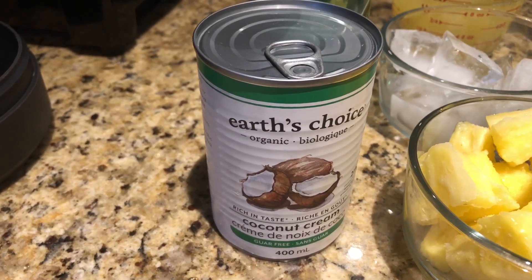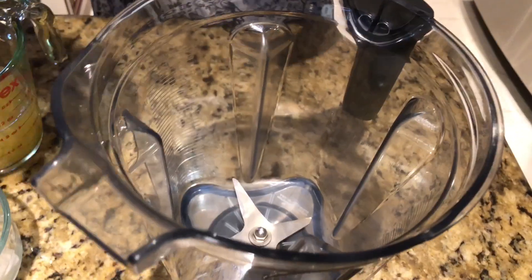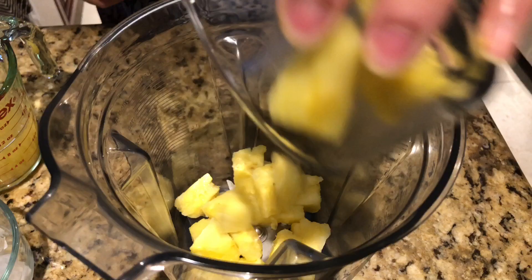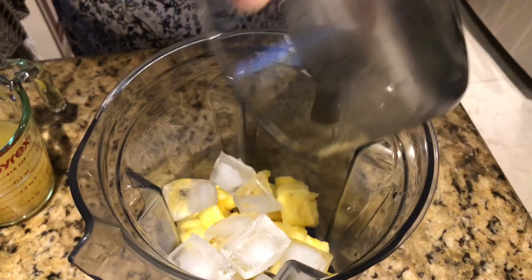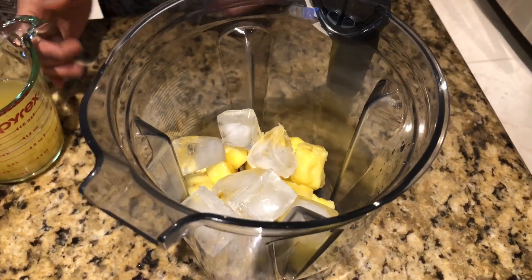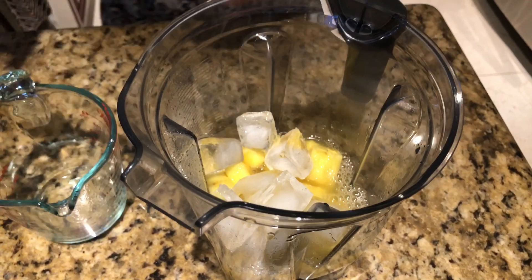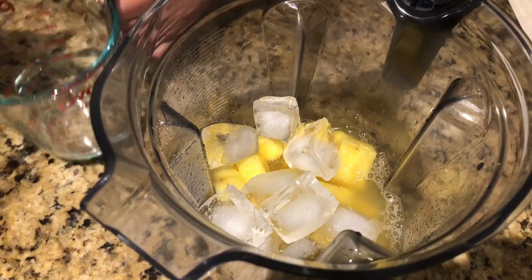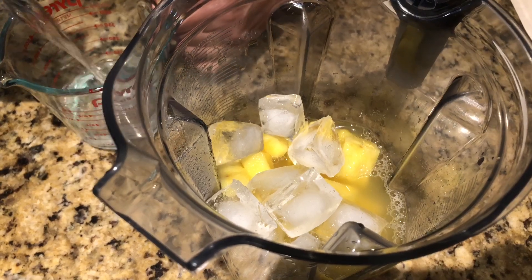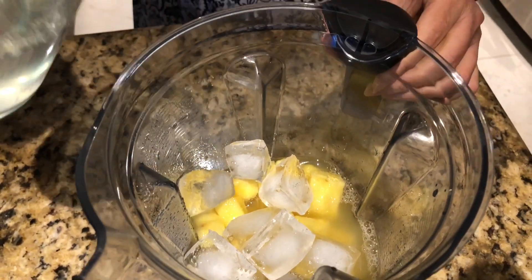So I'm going to put the chunks in first, then the ice, then the pineapple juice, and the coconut water.